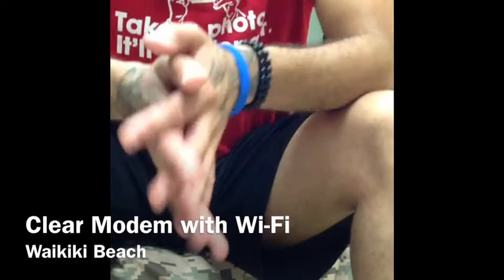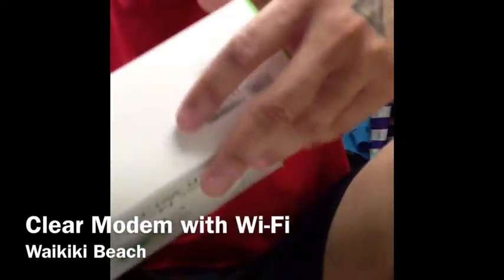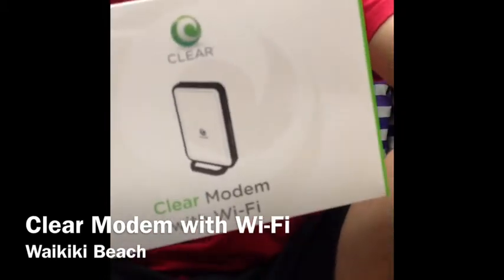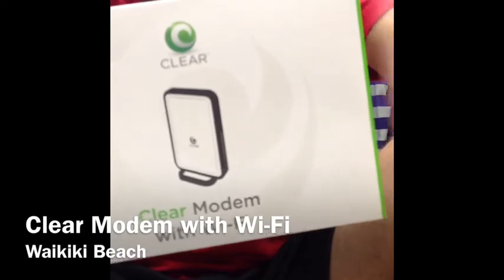I just wanted to make a quick video and tell you guys about it. I'll let you know the speeds — I'll do a speed test and do an update. But it's the Clear modem with Wi-Fi. Alright, later guys.